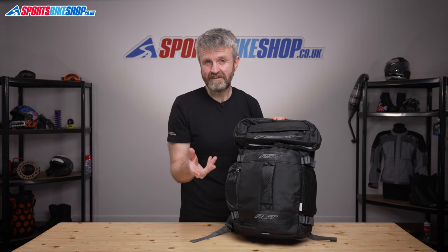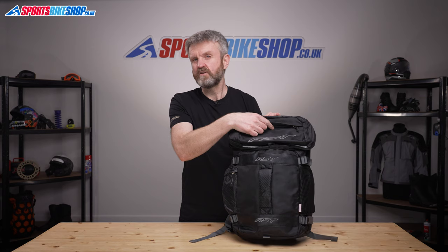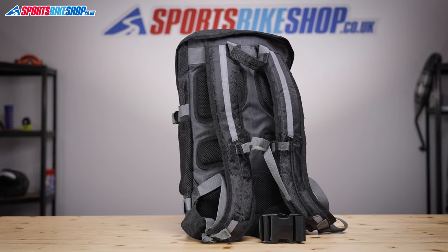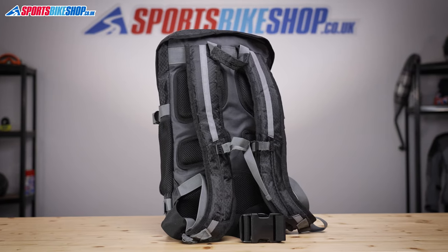Jump online and there are loads of those available for around a tenner, and you could stash it inside this top pocket so it's really easy to get hold of if you're caught out in the rain. Even if you do buy one of those, you'll still have only spent £40 in total for the bag and the cover.